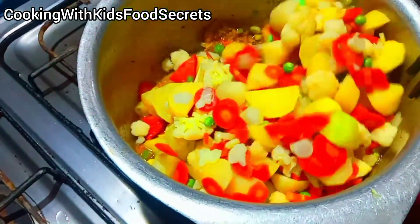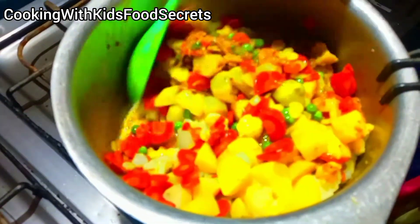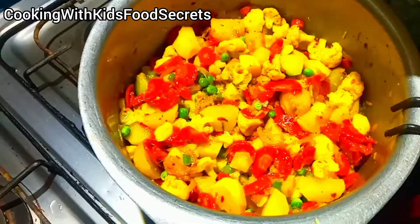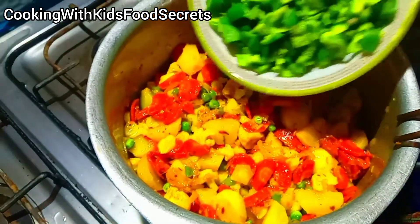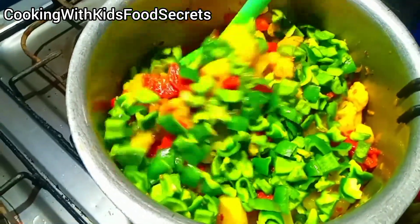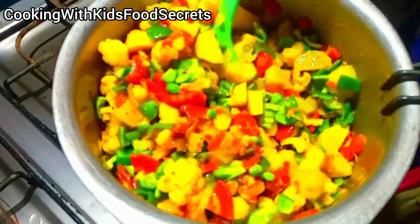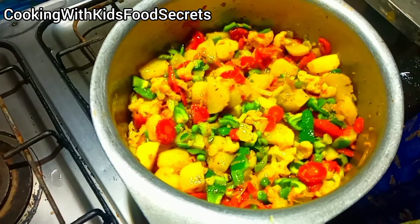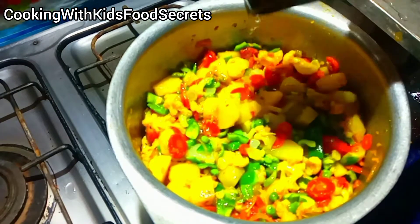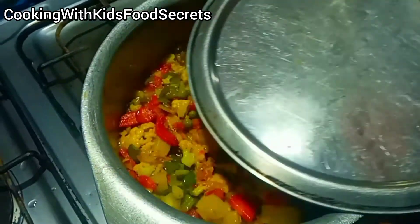The vegetables are almost tender and dried. We don't need to cook much longer. We have put it into a sauce. For 5 minutes we will keep it on the flame. It is tender — put it in and mix it well. Add a quarter cup of water so that the shimla mirch will cook with steam. This will take about 5 minutes.